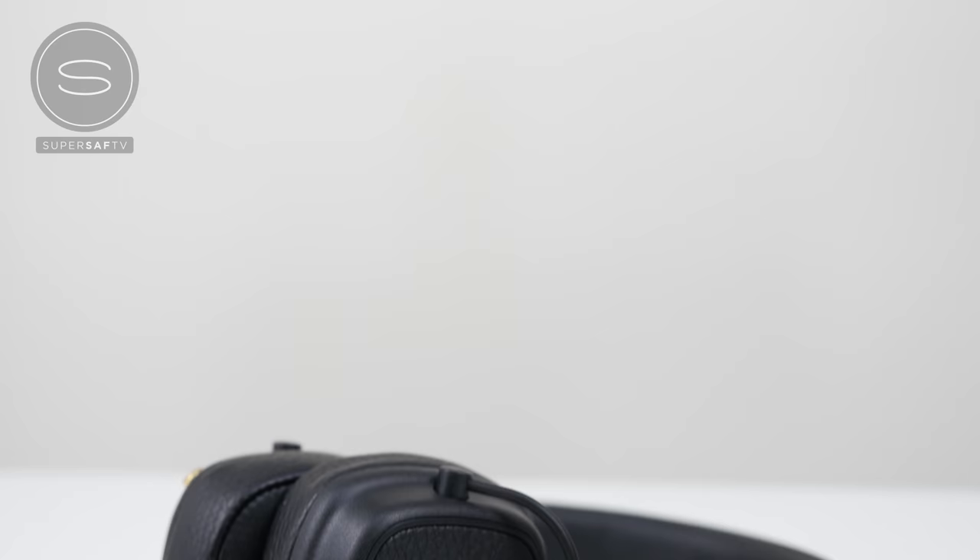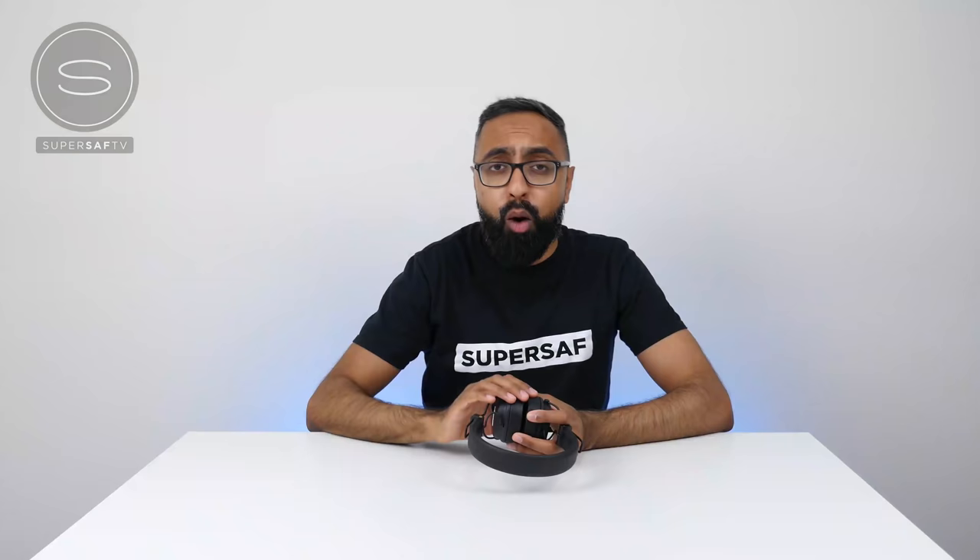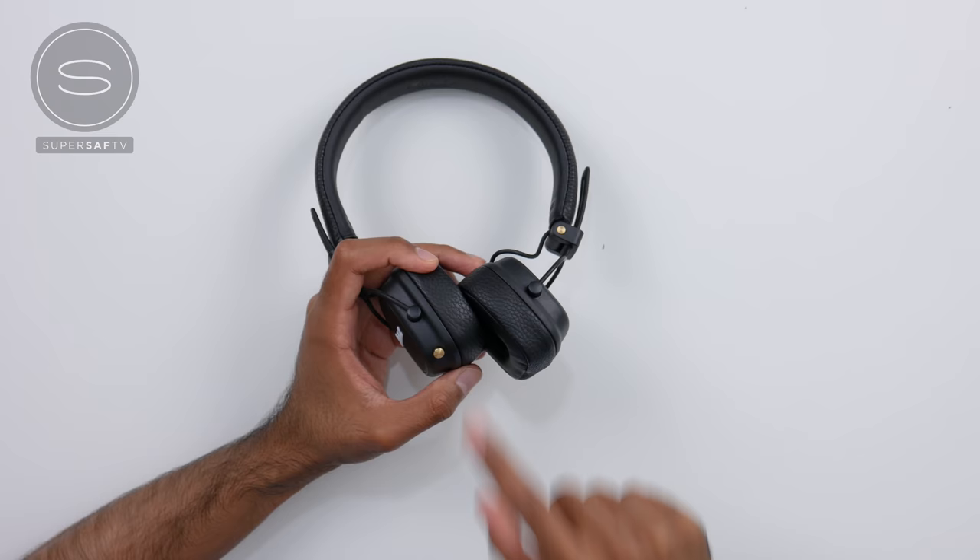They feel really good and they do a really good job of blocking out outside sound. They sound really good. They've got 40mm dynamic drivers that are custom tuned for enhanced bass response, smooth mids, and crystal clear highs. They also have Bluetooth AptX technology, which means you're going to be able to play music at a higher bit rate, and it also minimizes audio and video syncing issues.